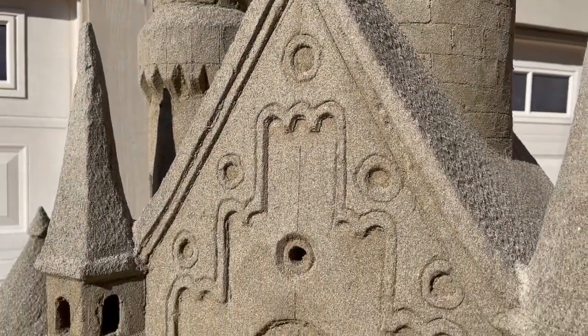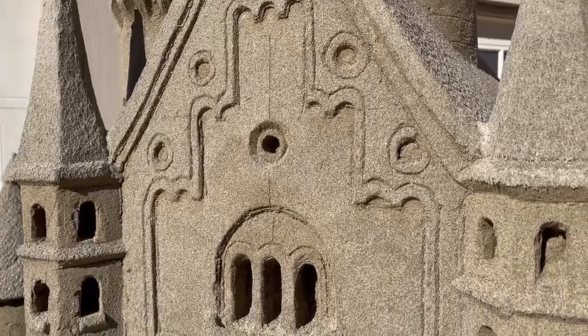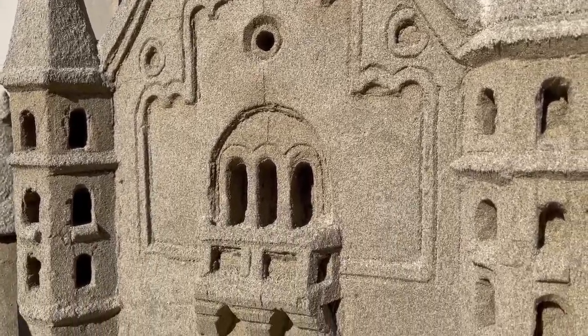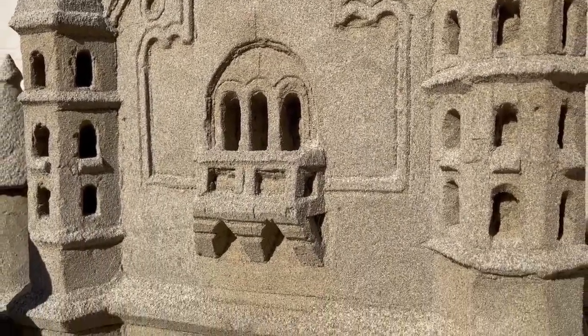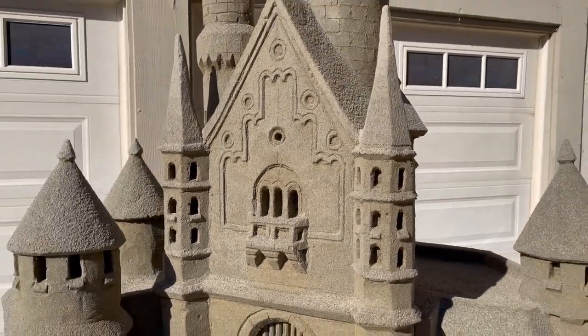The final details with the additional lines representing the block, and the details of the balcony and the side towers, really make this facade sing.